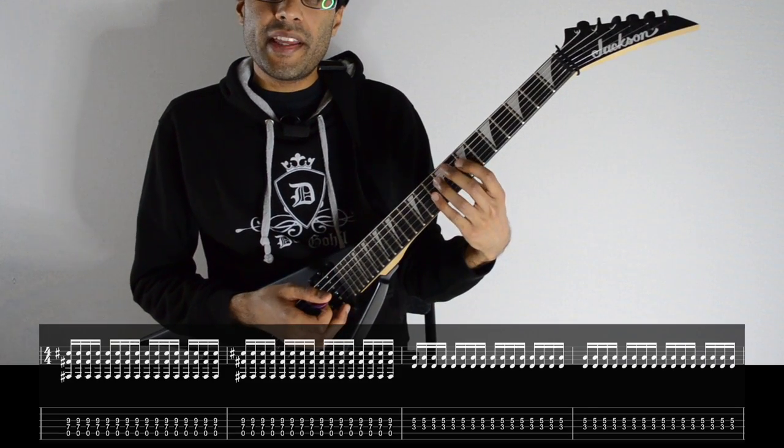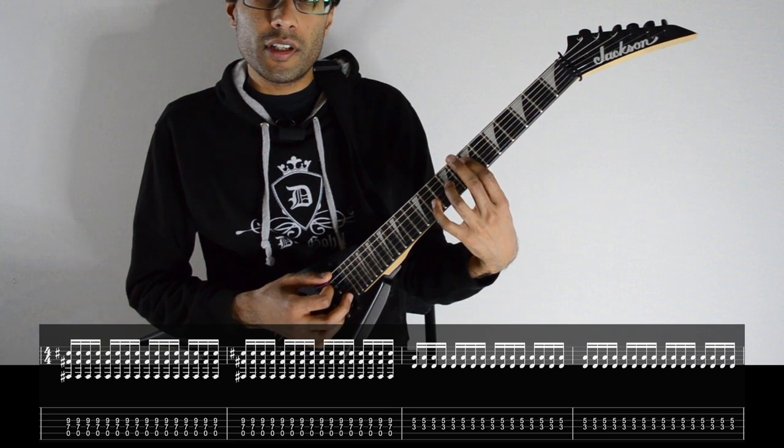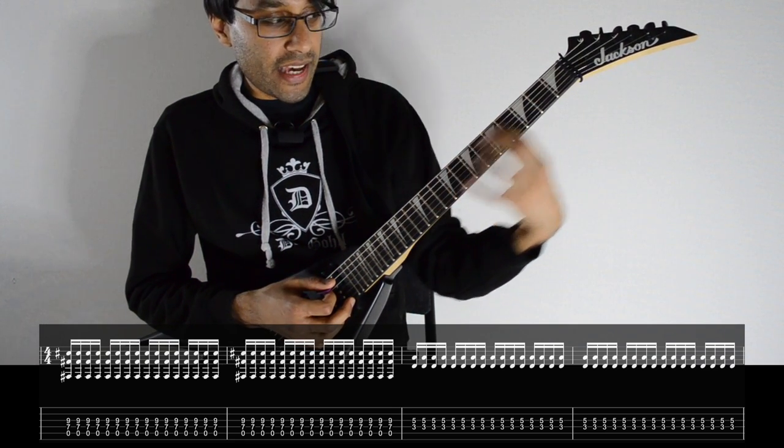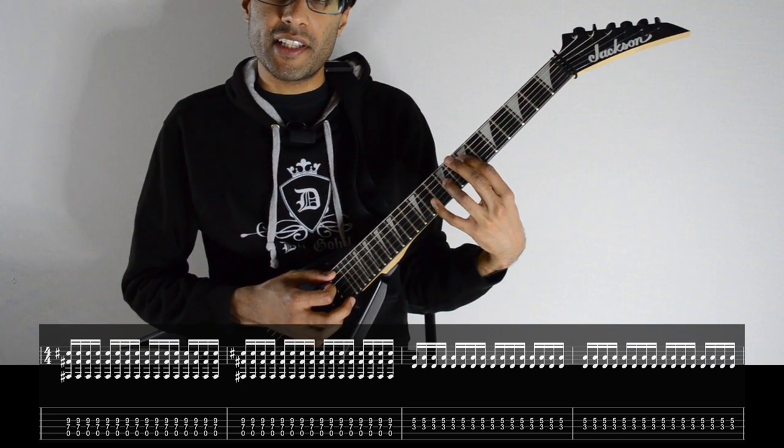Then we go back to that epic riff. But in this repeat, guitar number 2 just changes one chord — we play the F chord in a different place, which is 3 and 5 on D and G. So that whole section goes like this.